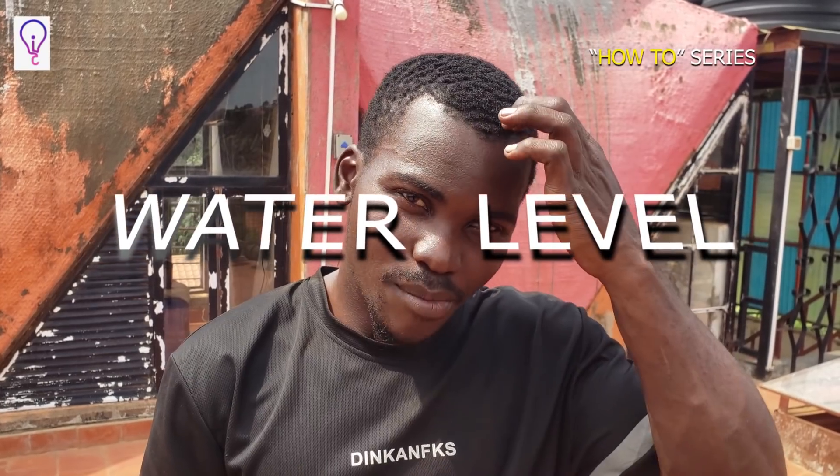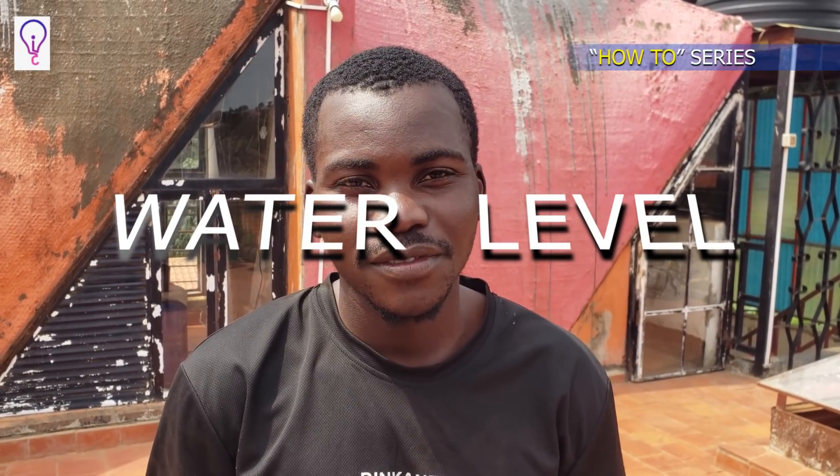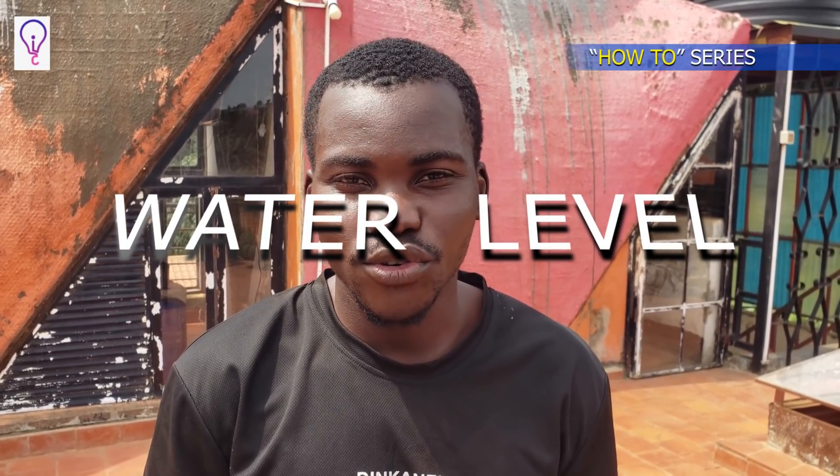Hello everyone, my name is Isaac from the Innovation Consortium. Today I would like to share with you about water level — what it is, how to use it, and maybe compare it with other types of levels.